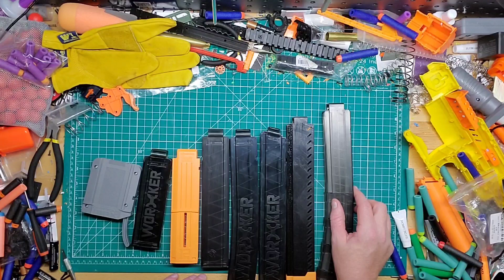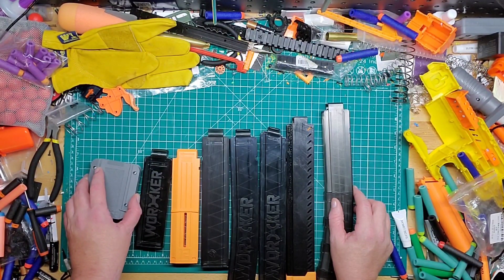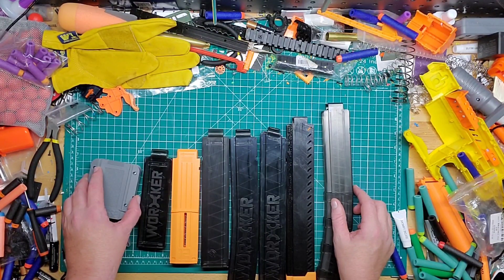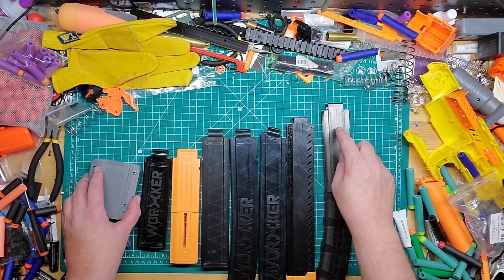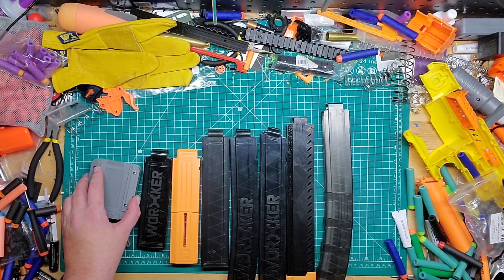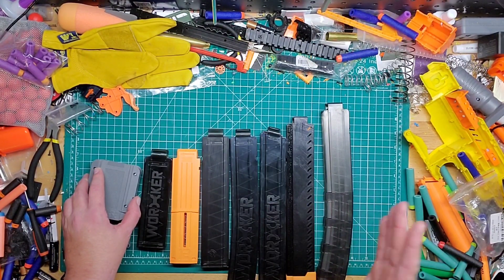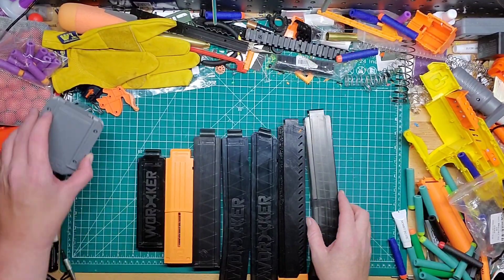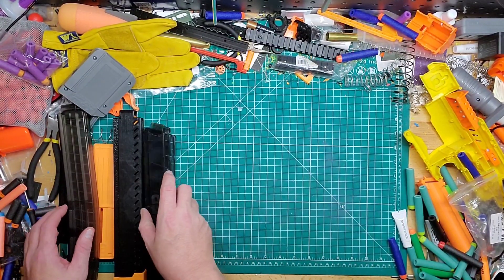But last week, or the week before, I saw something interesting. From what I read — I just skimmed over real quick — it looks like it's going to be a short dart magazine that can potentially be one longer than the Tachi. The Tachi holds 29 rounds. This supposedly holds 20 plus 10, which is 30.